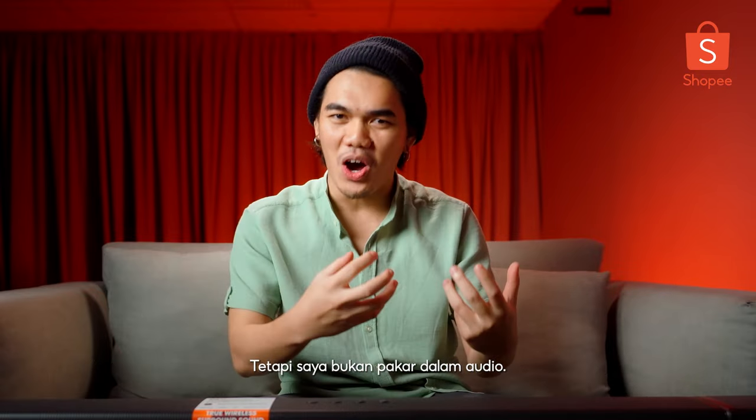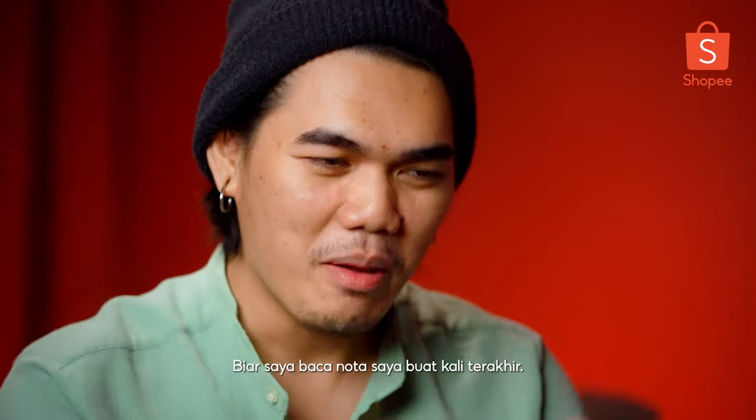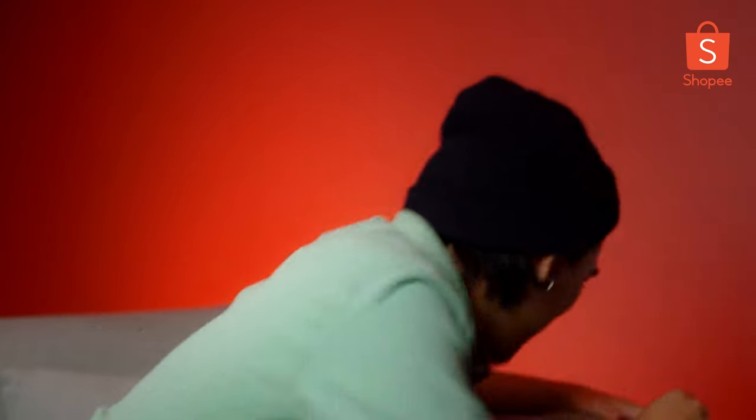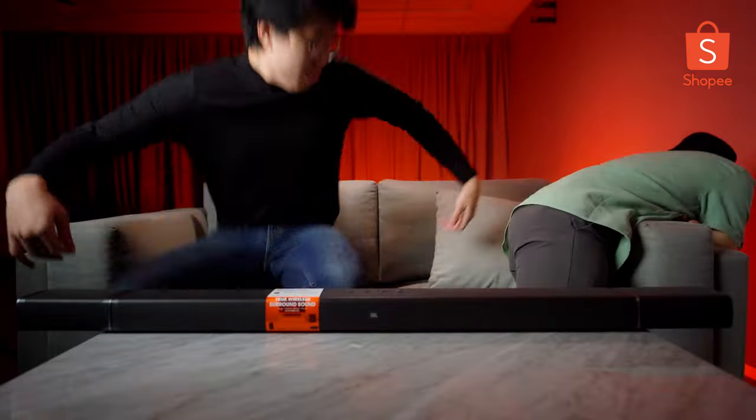But I am not the best audio guy right here right now, so let me just go through my notes one last time. I promise you guys, one second. Alright, where are my notes? Hey brother. Whoa, whoa, whoa, whoa.